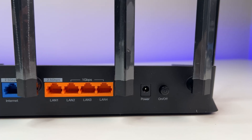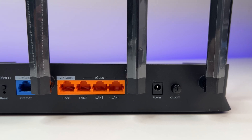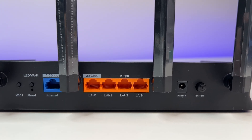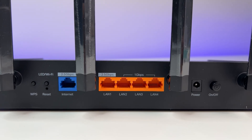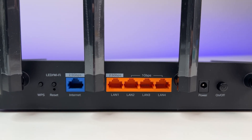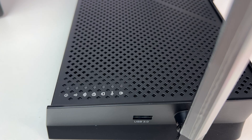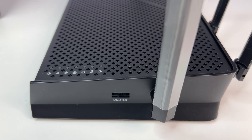Now let's look at the ports. There is one 2.5 gigabits per second LAN port, three 1 gigabits per second LAN ports, and a single 2.5 gigabits per second WAN port, WPS button, power button, reset button, and power connection. There is also a USB 3.0 port on the side.